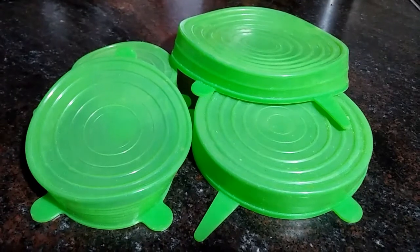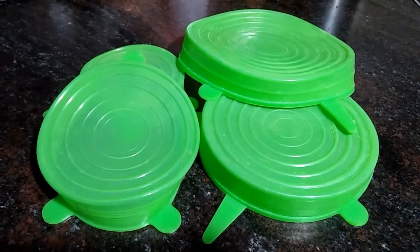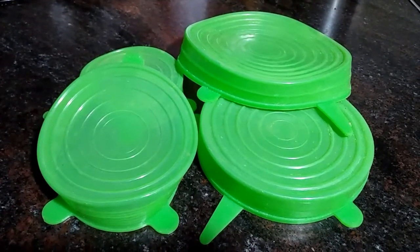Our next product is these silicone food saver lids. They can be used to cover cooked food, fruits, salads, as well as drinks like coffee, tea, juices, and many more.